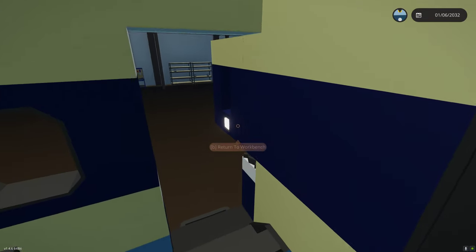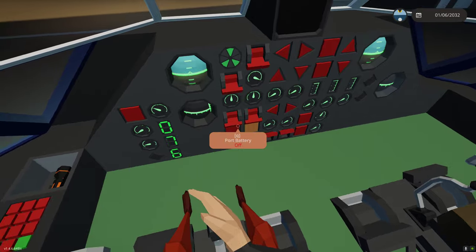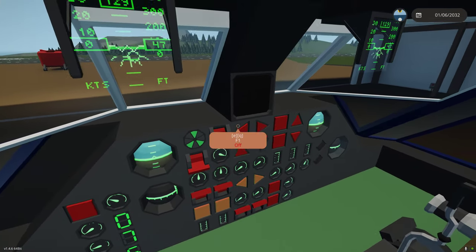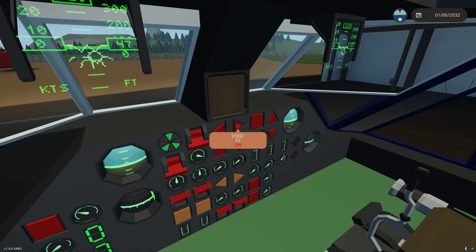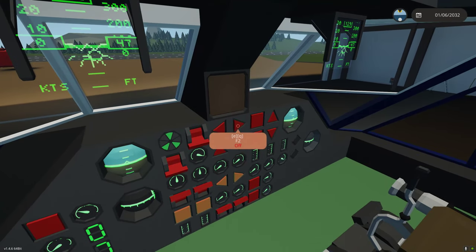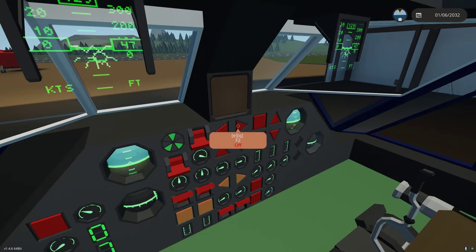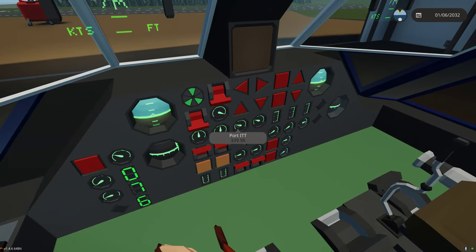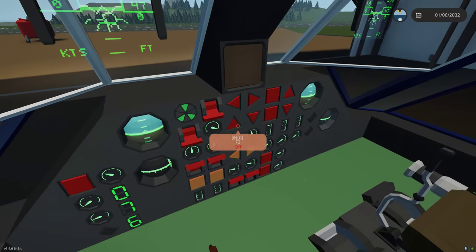Like all the modules, the winch module and the Bambi bucket are controlled through the functions section of the Rotodyne, which are these eight buttons here. The F2 button is the camera on the winch. The next hit would be the camera on the Bambi bucket, and then it loops. So once we attach the Bambi bucket, we can look through the camera on the bottom of the Bambi bucket or the one on the winch.